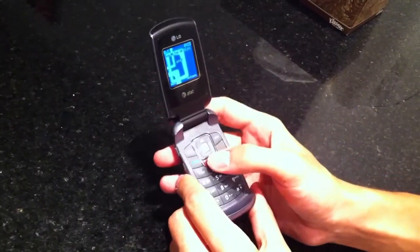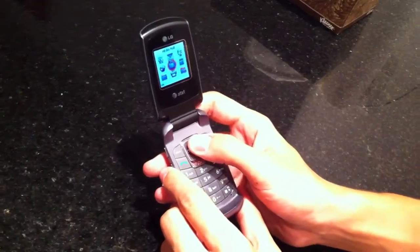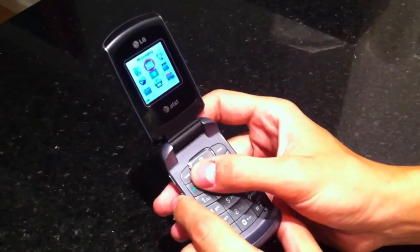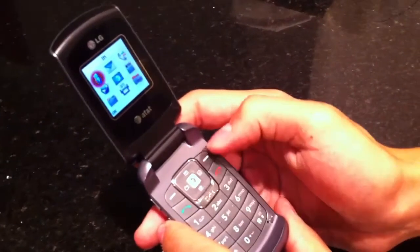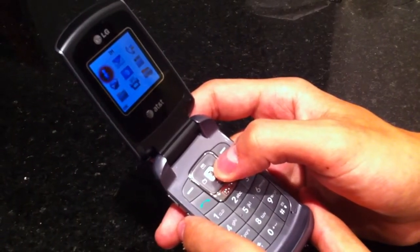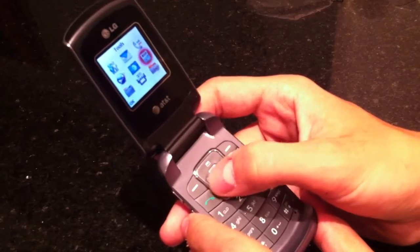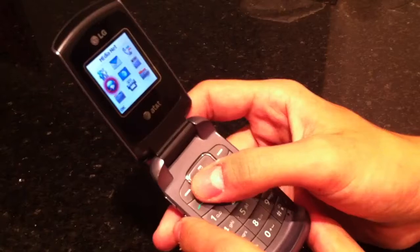So the menus are fairly simple. You have the basic menu, which looks pretty nice for a phone of this price and of this caliber. If you add a data plan with this phone, you can instant message, text message, and view different media that your carrier has to offer.